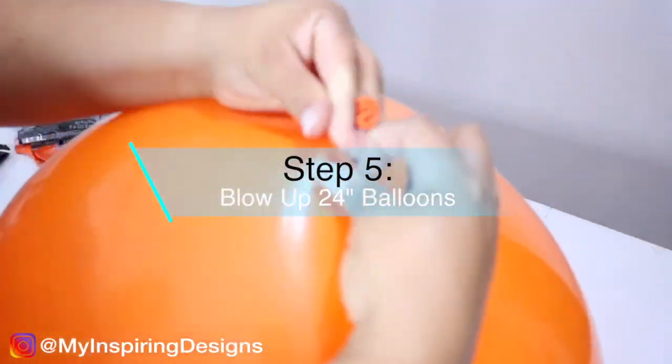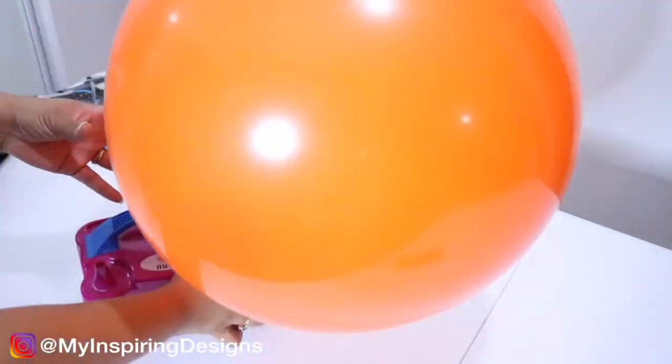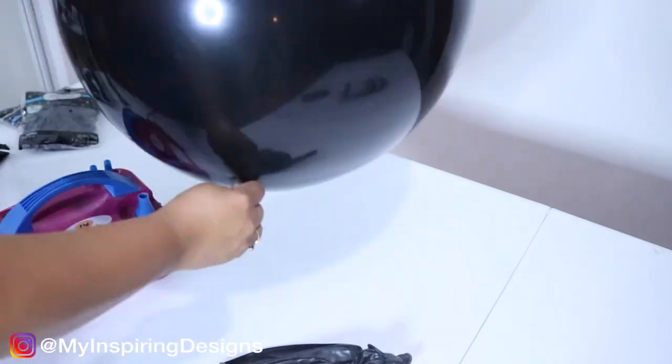Step five is to blow up the 24-inch balloons. I'm letting you know right now this is my first time working with 24-inch balloons, and they are very intimidating, but they looked awesome on the wall, so it's worth it.